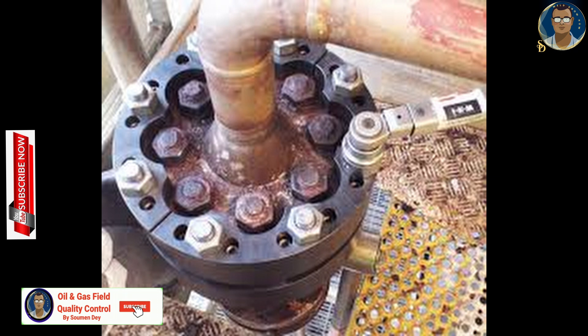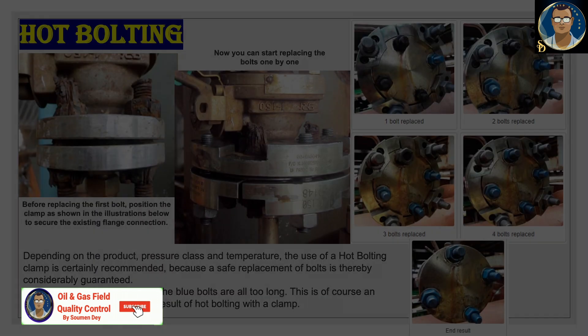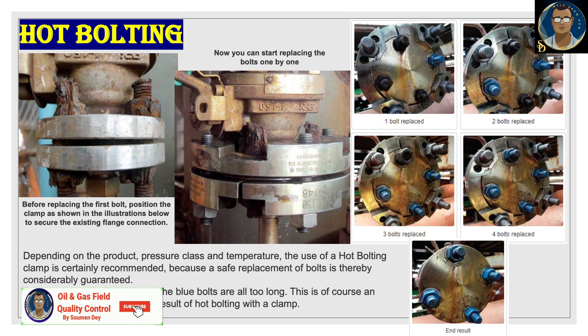Hot bolting can be performed while the unit is online or once the unit is depressurized. Given the dangers involved, it is vital to understand exactly what needs to be carried out. If the intention is to replace individual bolts, not just re-tighten, using the more accurate term 'single bolt replacement' is recommended instead of the term hot bolting.